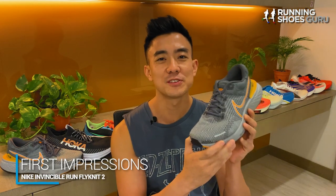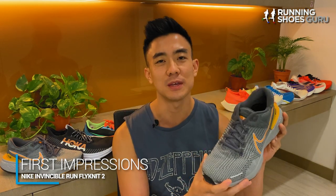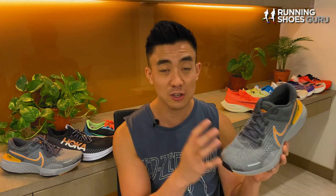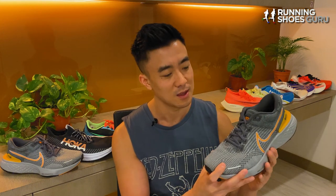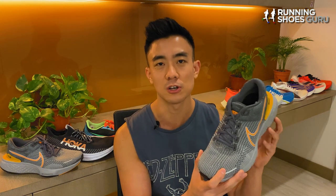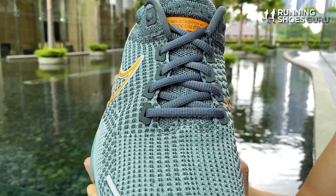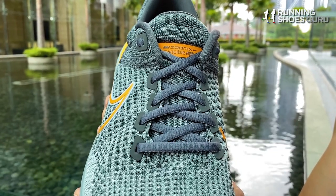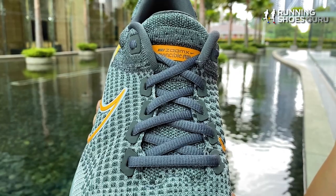When I tried the shoe on in the store it felt way too big in my normal size. There were at least two thumb widths in front of my toes and I had to go down a half size. I also noticed that these thin laces made it much easier to tie the shoe and to get a good foot lock down. I was never a fan of those thick rope-like laces that were on the original version because they looked like they belonged on a lifestyle sneaker.